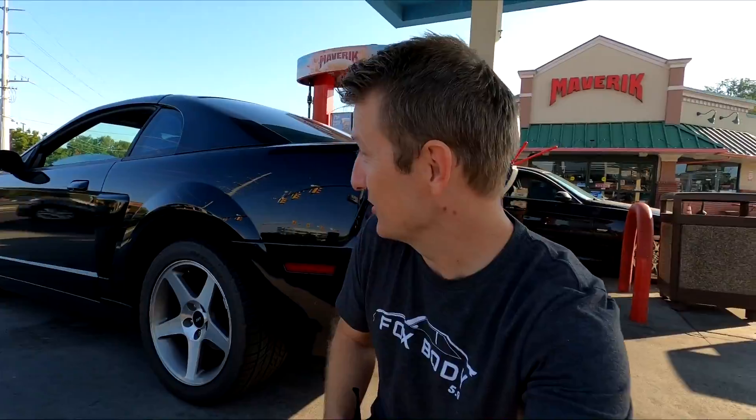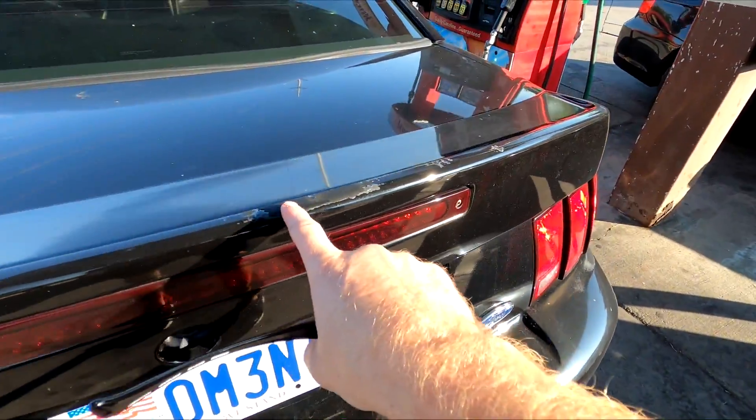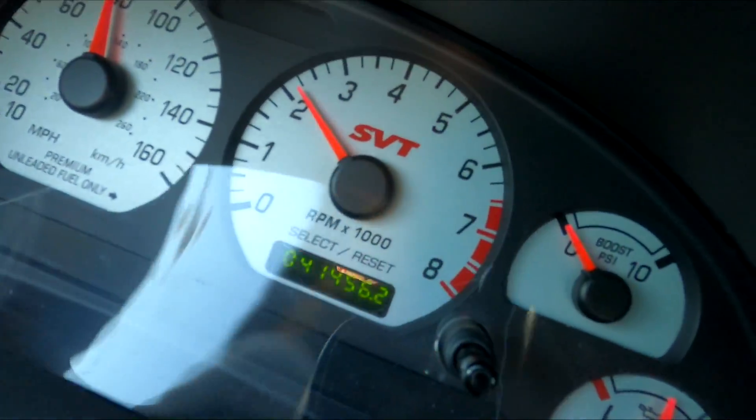I had to stop and get gas real quick, but look how good this car looks right here. There are a few parts of the paint that probably cannot be fixed — right there, and you've got some peeling right there on other parts of the car, so I don't expect that to be fixed. For those of you who do not know, this car has 41,000 miles and it drives just absolutely perfect. I got it from the original owner.